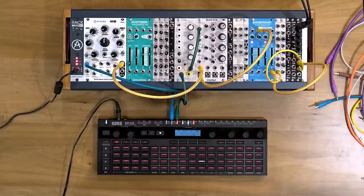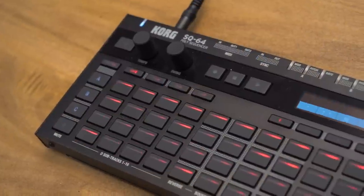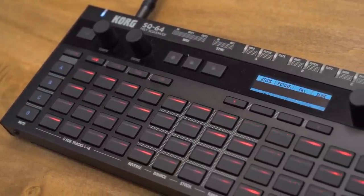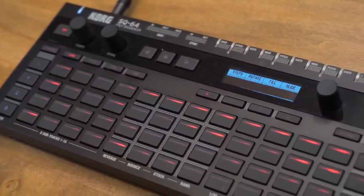There's really no product on the market that could deliver what the SQ64 can as far as control voltage, MIDI, and sync. The first thing you'll notice on the SQ64 is that it has four dedicated tracks. The first three tracks have mod, pitch, and gate each — so three times modulation, three times pitch, and three times gate.